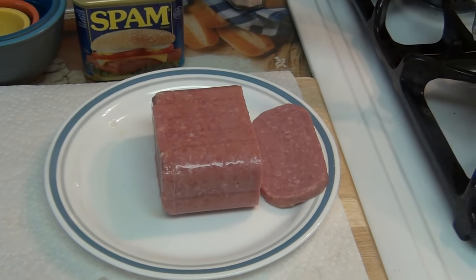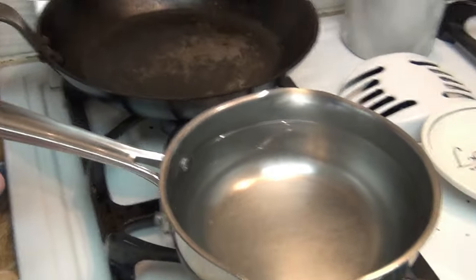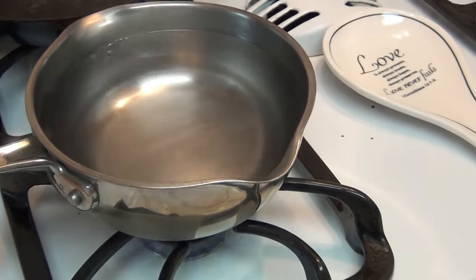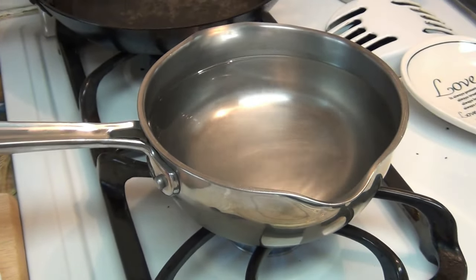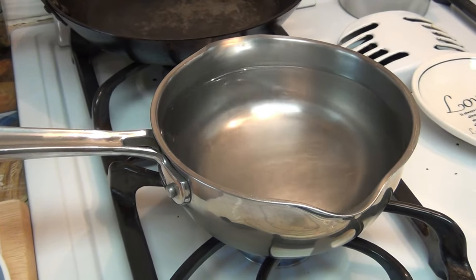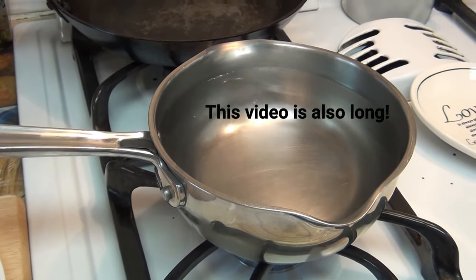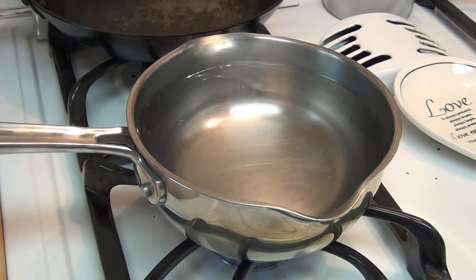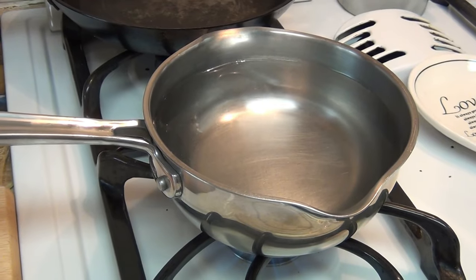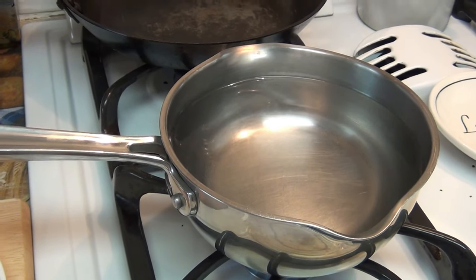Just to keep you updated: I sliced the Spam, got my hot water, put the hot water in the pan, and I'm bringing it to a boil. I'm not going to sit and watch it boil — I know I had a lot of complaints last time that my videos were too long. I'm trying to shorten them up and just give you the meat and potatoes of how to make this special Spam today that I think you're going to love. I've had it before and I can't tell you what it is until I start making it — it's a secret.